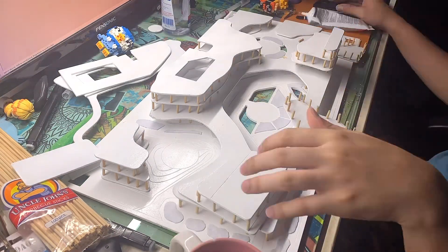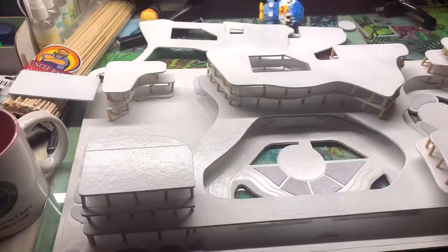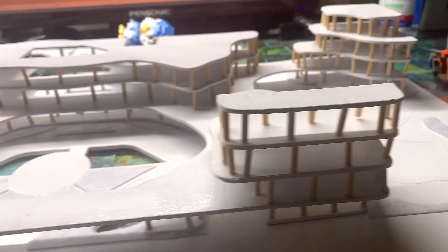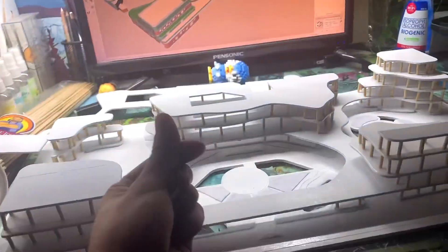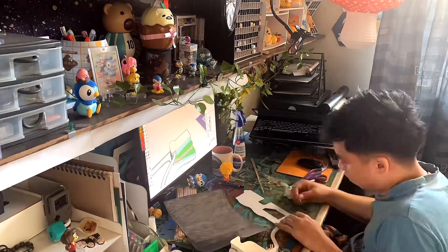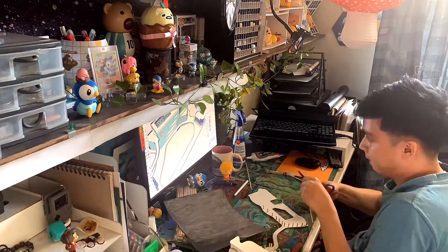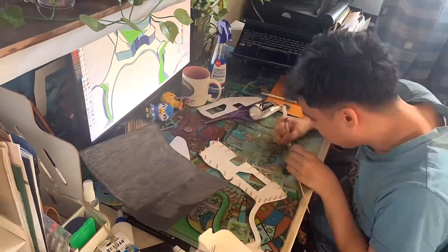D-Lab actually suggested that I just laser cut my walls, but if I did that they wouldn't be curvy the way I wanted, so I decided to do it manually with barbecue sticks. This is the model I'm trying to follow in SketchUp, and this is the actual thing I made. I made this model over around five days since the process was really long — just the paint drying time alone took a lot of time.